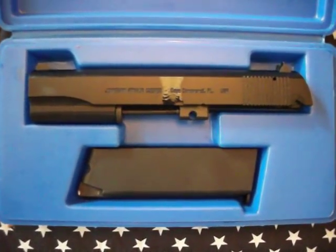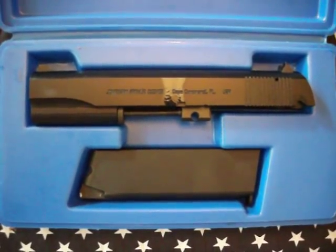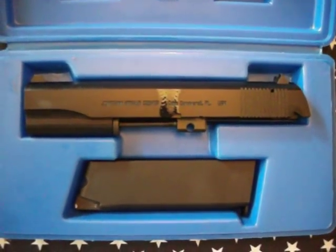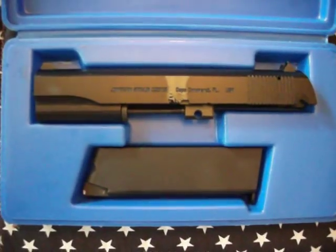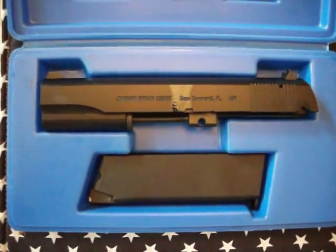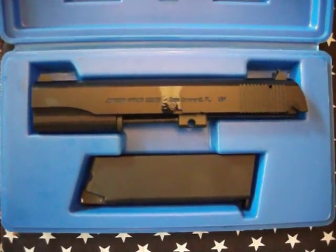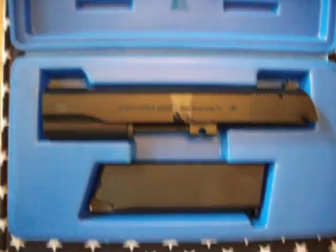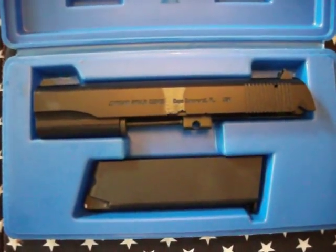Maybe I'll do another video shooting this where you can actually see me. Look at my other video — I'm shooting at 200 yards at a steel plate and get a couple hits, but you can't see the pistol. That's about it, hope you enjoyed the video and hope it helps you out.